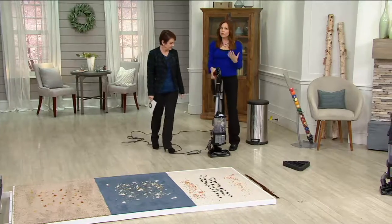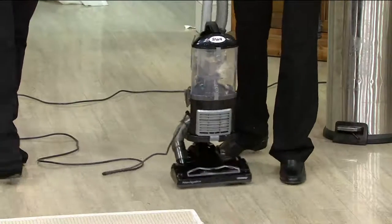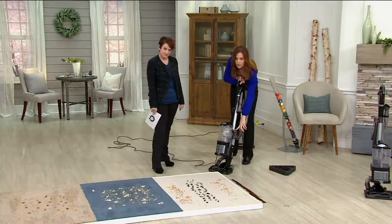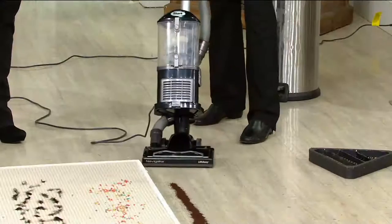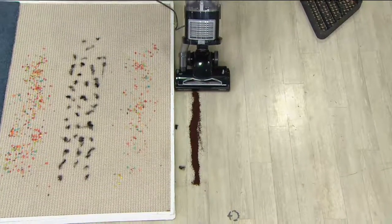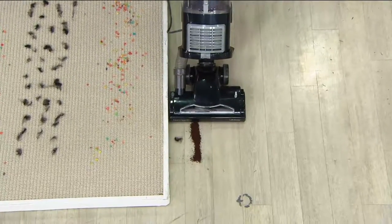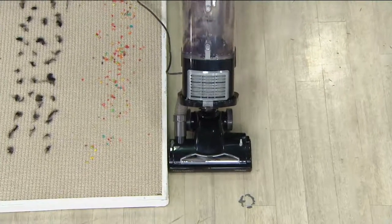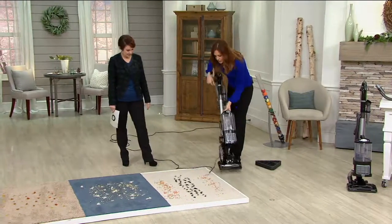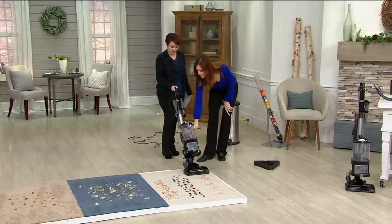It weighs 14 pounds — great question, because it is a full-size upright with an 11-inch cleaning path. A lot of vacuums are like 20 pounds, so this is not super heavy. To go from floors to carpets, use the little buttons on the side. Push to first speed for straight suction — really important for the kitchen, bathroom, or wherever you don't have carpeting. Look at the edge cleaning right up to the edge, but I'm not spraying coffee everywhere, which makes it easy and convenient.